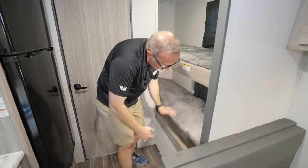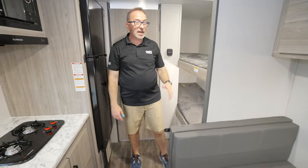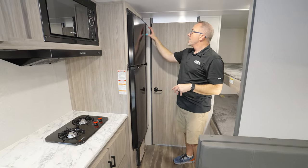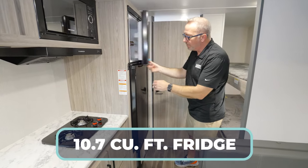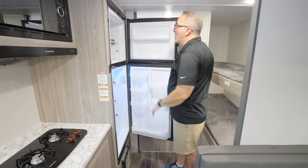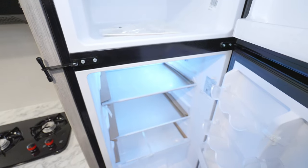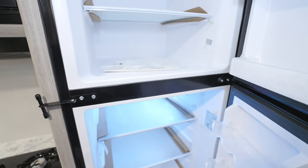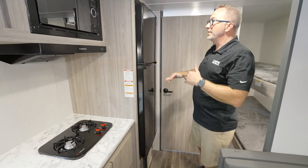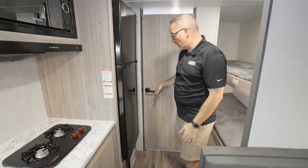This is bolted in because there's storage on the outside. Over on the campsite side is where you're going to find your GE 10.7 cubic foot fridge-freezer combo. It is 12-volt, vibration smart, and frost resistant. The adjustable shelves — you even got the little bottle holders here — really does a good job of giving you some good space for camping. And since it's 12-volt, you can run it while going down the road.